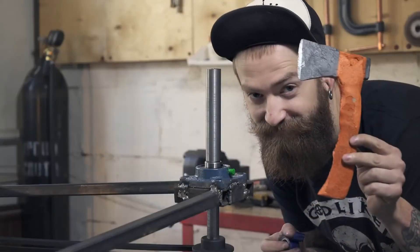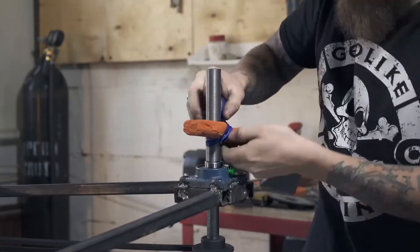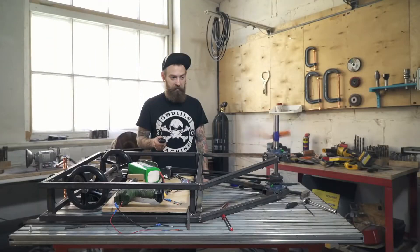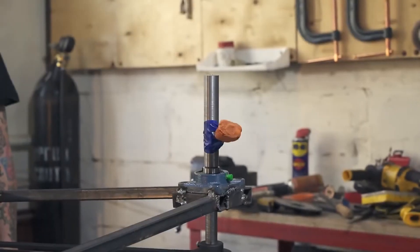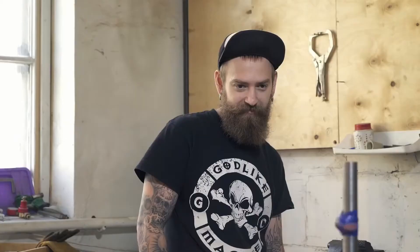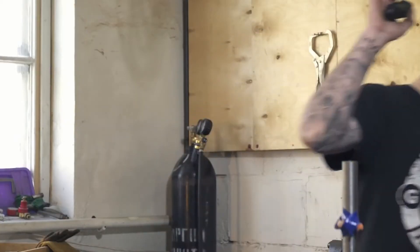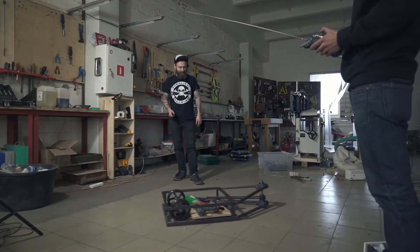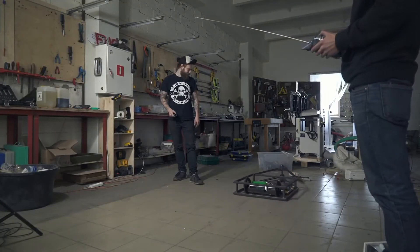Let's connect the second battery and check how it works with a foam axe — putting something more brutal gave me anxiety at that time. It spins so fast the axe just tore. It looks really dangerous, but that's what we need. A little bit of this and that, the third wheel is in place and this mechanical demon is alive.